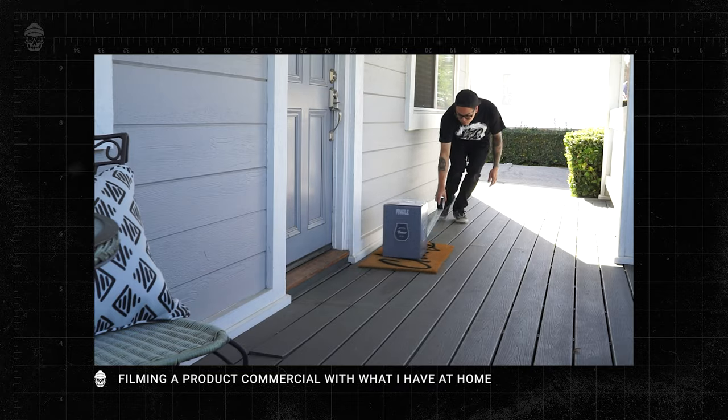A few months ago I posted a video about a product commercial that I filmed for the brewery, and they recently reached out to me about another project, and I'm pretty excited to show you guys.